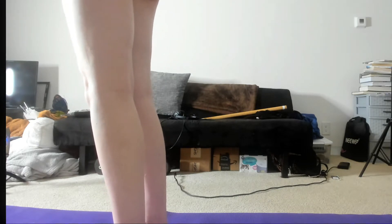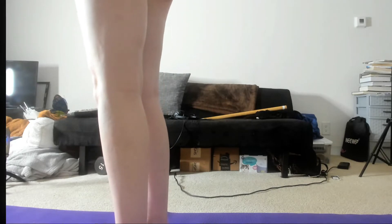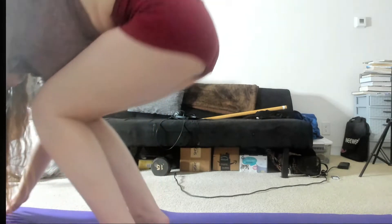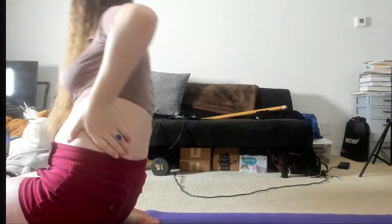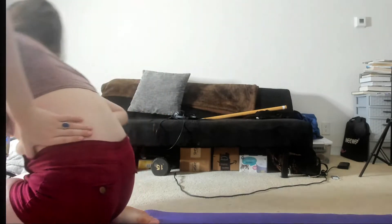Inhale. Arms above the head. And exhale. Inhale above the head again, fold back down, and just lay here a little longer. And then when you're ready, come down onto your knees. Bring it around town, bring it around town, and then switch. Exhale forward.